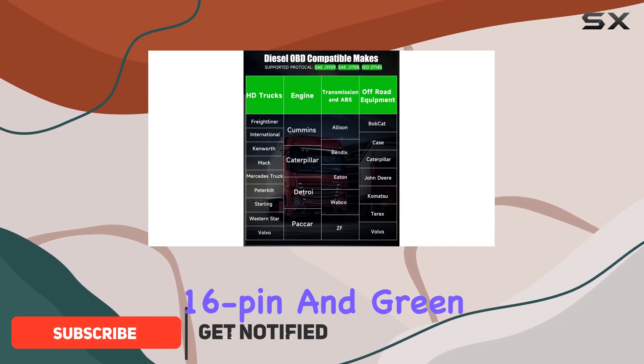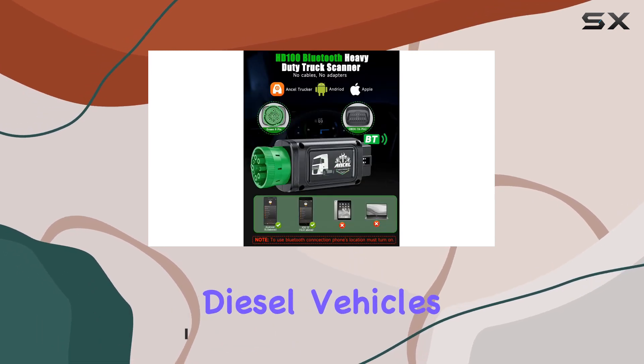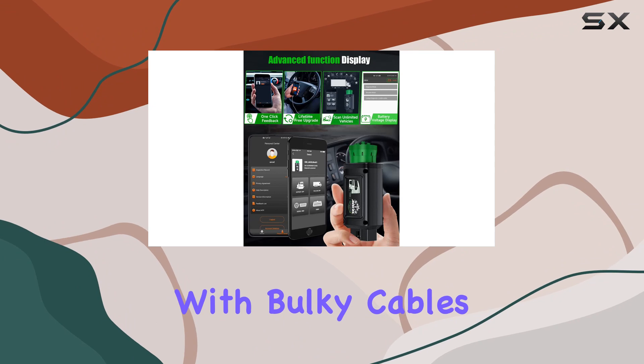It's got a dual OBDI 16-pin and green 9-pin interface, covering both gasoline and diesel vehicles. With its Bluetooth capabilities, no more fussing with bulky cables.